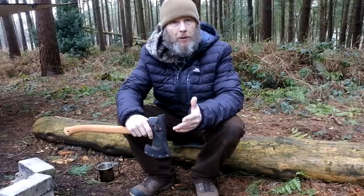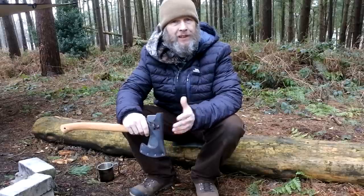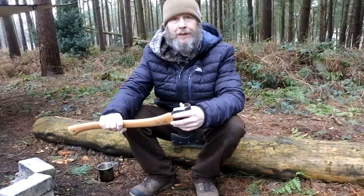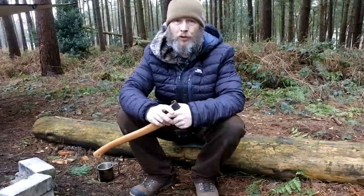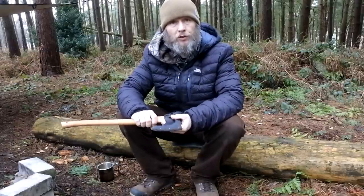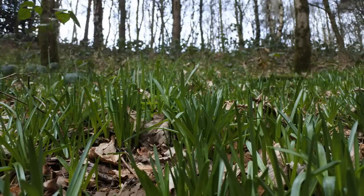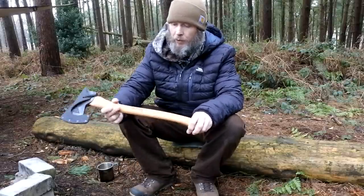Hi, good morning guys, thanks for joining me. Hope everybody's well and survived the storms — it got down to about minus eight where I live, which is pretty much unheard of. Thankfully the snow's washed away now and the temperature's back up to around five or six degrees. Walking through the woods this morning there were quite a few buds starting to pop out on the birch and willows, which shows spring's not too far around the corner. In today's video we're going to talk about an axe.